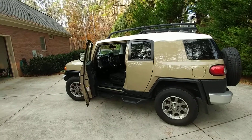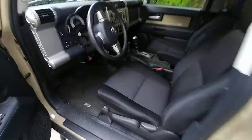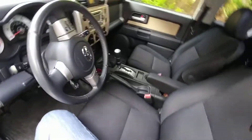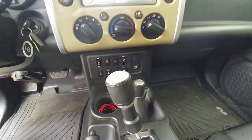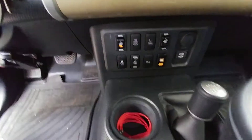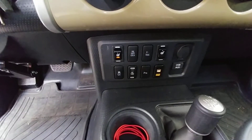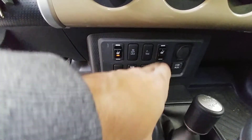I'd like to show you my heated seats. I just finished putting them in my FJ. So if you take a look at the console, everything I do to my vehicles, I try to keep it looking OEM. I think I achieved that with this mod — heated seat left, heated seat right.